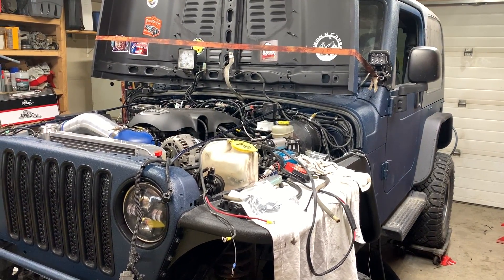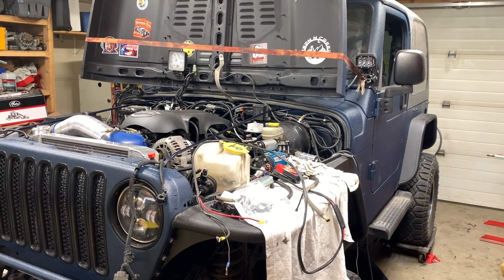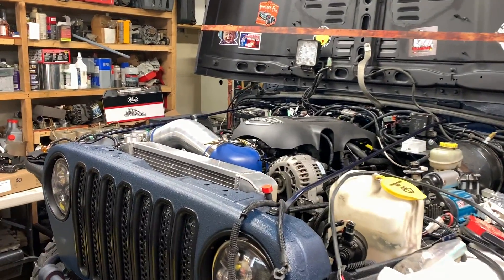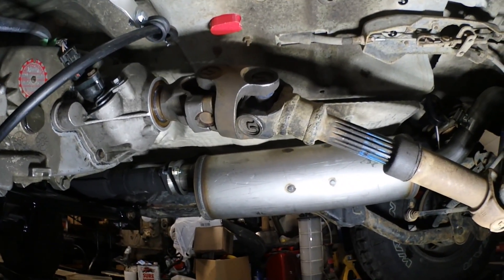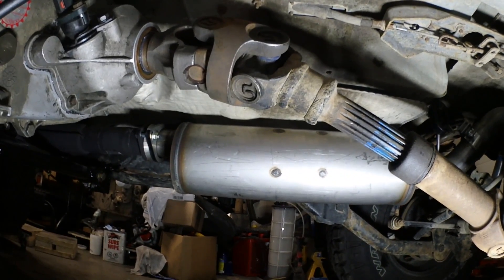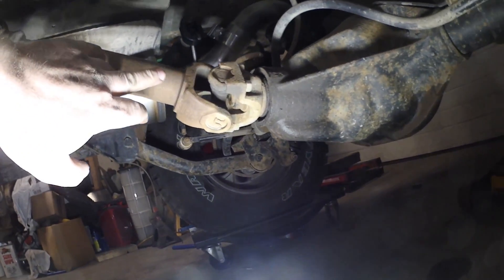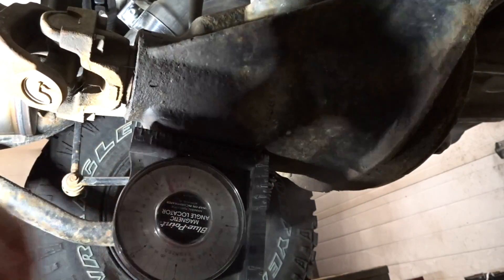Welcome to today's video. We're going to adjust the pinion angle on my 2003 Jeep TJ after doing the LS swap - the driveline angle does not line up properly, so we've got to take care of that. I'm going to be setting up a double cardan, and as you can see right now the way it's sitting, that's not going to work at all - that's going to give me some extreme vibration. The double cardan drive shaft going into the differential needs to be as straight as possible.